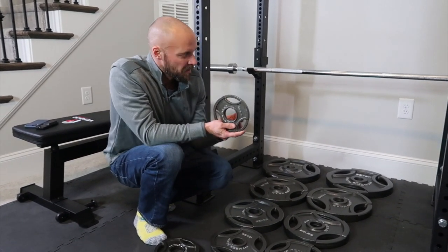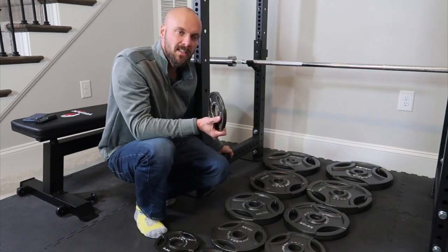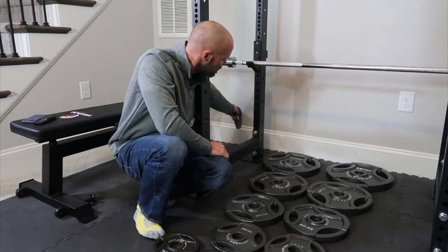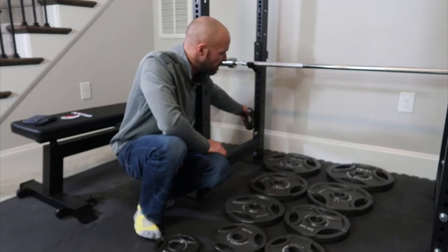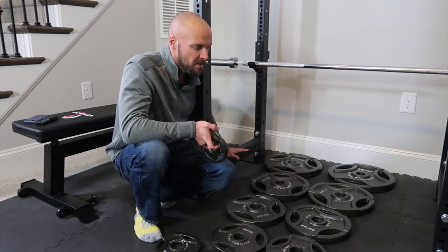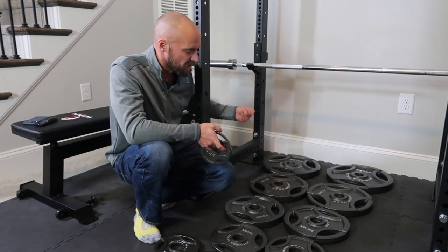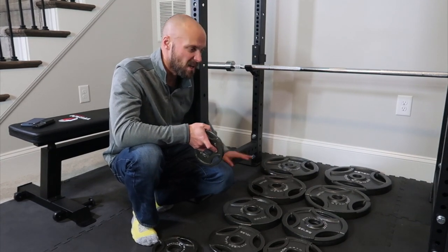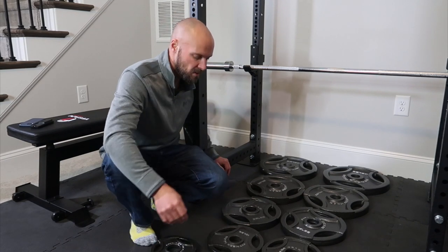I'll end up buying a couple more things yet. I'll buy weight posts, since the Titan T3 rack doesn't come with them, so I can slide the plates on there — they'll also help with stability by adding weight to the bottom of the rack. I don't have it secured to the floor yet. I might put a nice big piece of wood under it, secure the rack to the wood, and put rubber flooring over it — essentially a lifting platform.